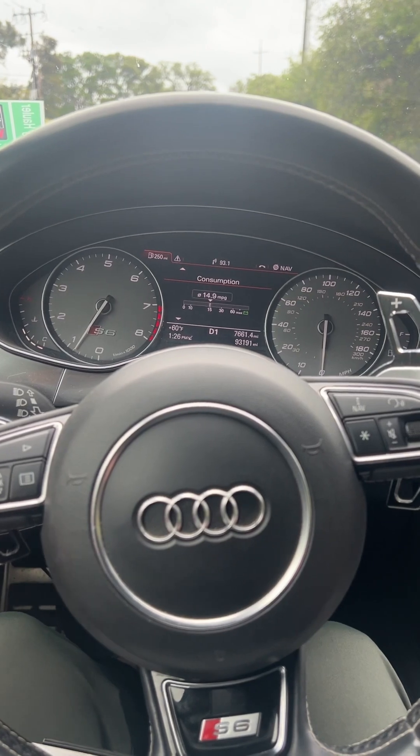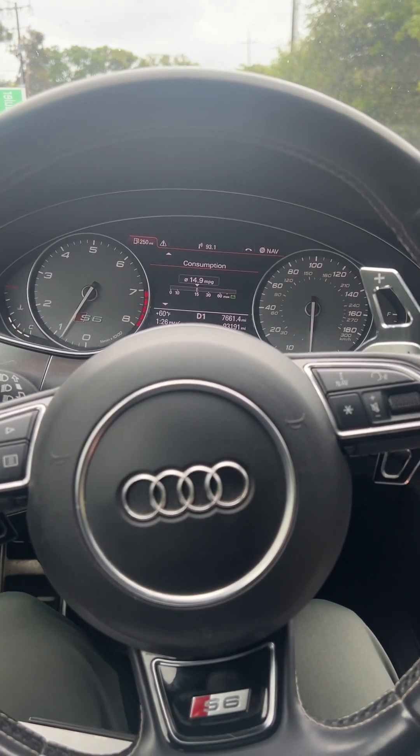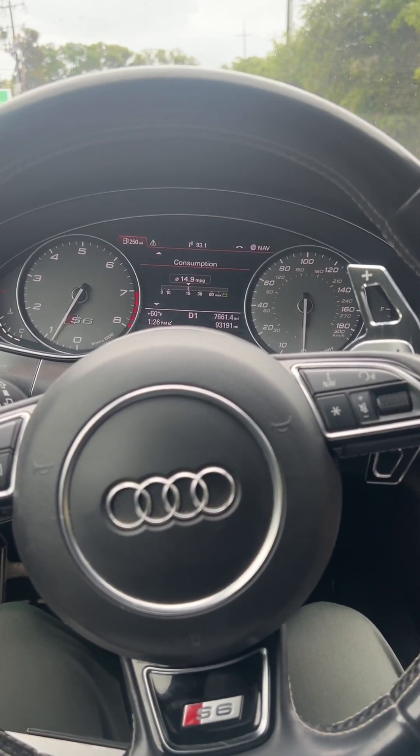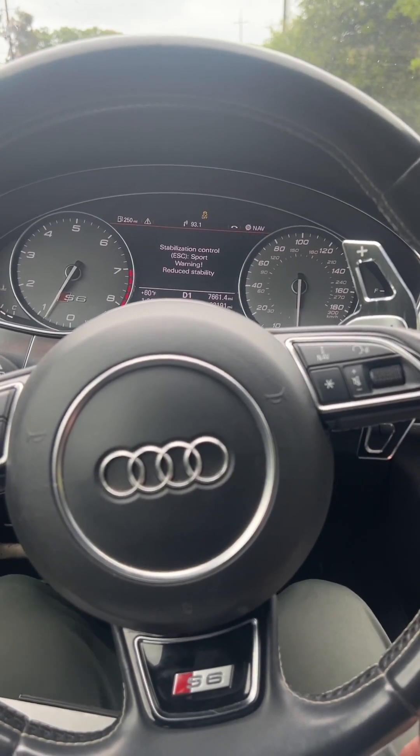Now we're going to demonstrate the launch control in any mode in the DL501 transmission. Notice that we're in drive mode. We're going to go ahead and hit the traction control button off — just tap it once. Put the brake down.